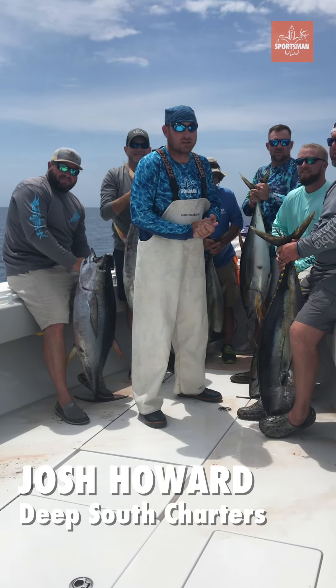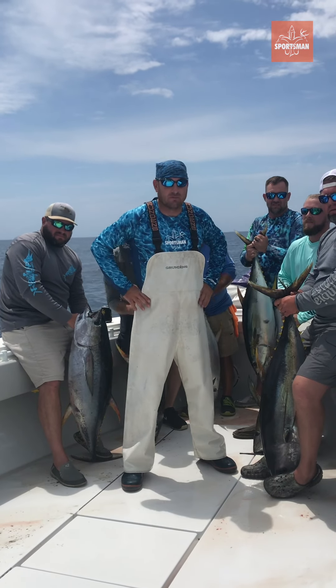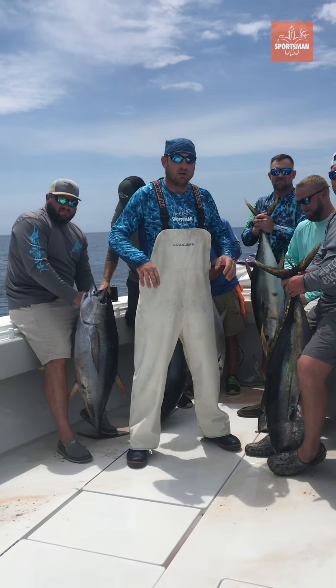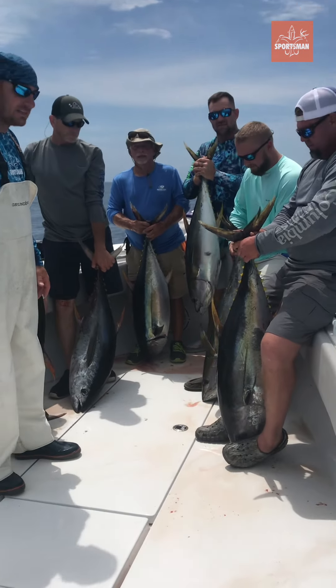Yesterday the water was really rough — we had a tough day. Couldn't really get on the bait that they wanted. We had pogies and stuff and it just wasn't happening for us. I think we went three for four on yellowfin. Today, in the same exact spot, they wanted to eat a little bit. The seas cut down and laid down calm. We got some guys here.